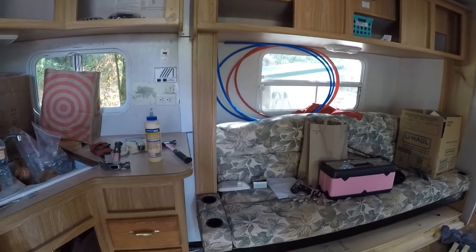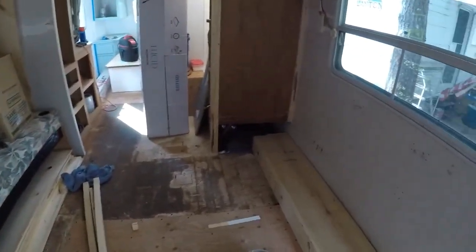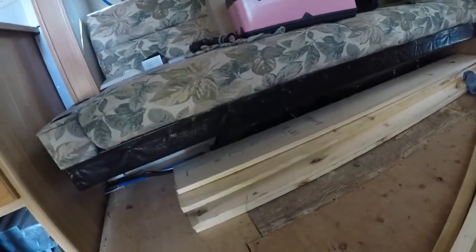We'll see if there's any floor squeaking because I haven't screwed down all the boards for the subfloor yet. But we did get this wheel well box done, and I'm also going to box in the wheel well that's down there.